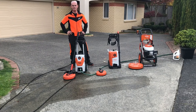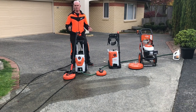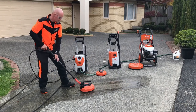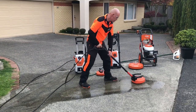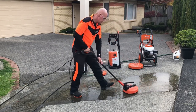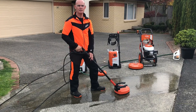Just a little tip before we get started: when using the patio cleaner, make sure that you move your feet, move your legs — dance with your patio cleaner — because it will make the job a lot easier and easier on the body. Now, adjusting the speed is also something that you may have to do — whether you have to speed it up or slow it down to get the right result.